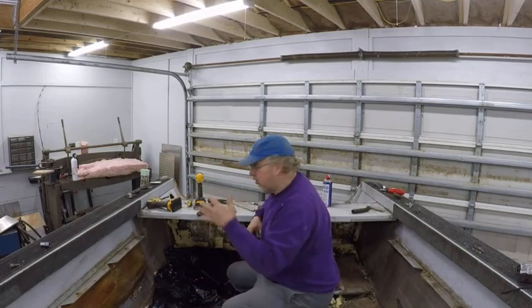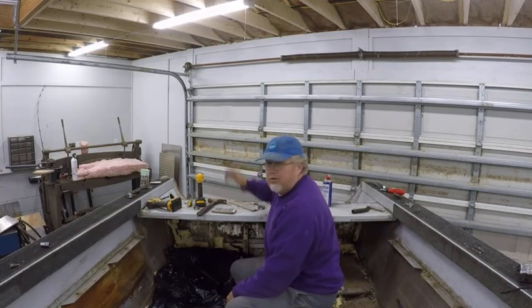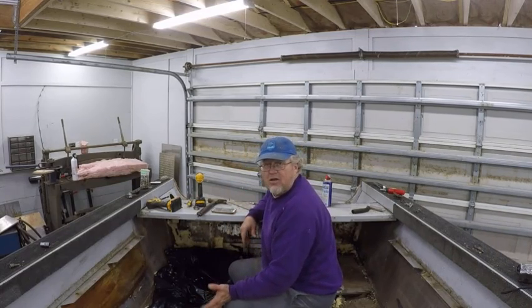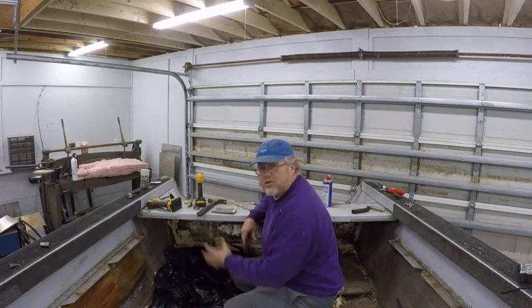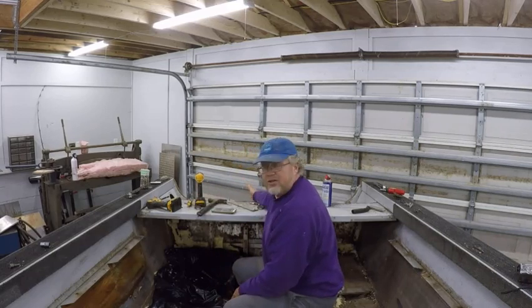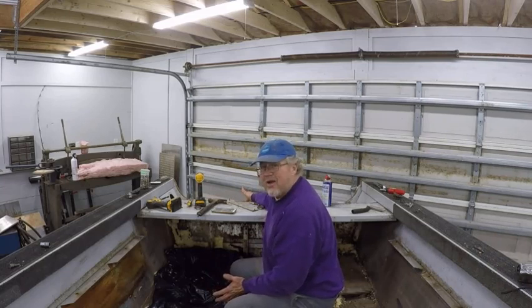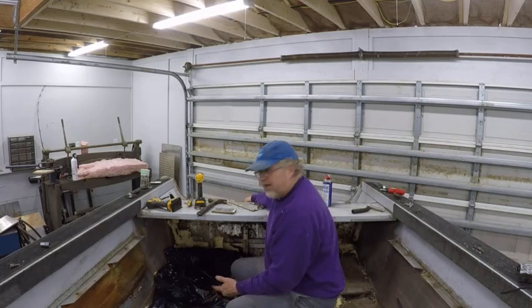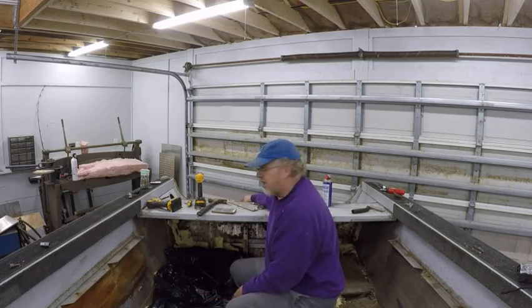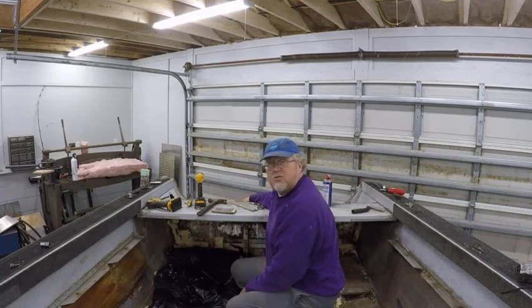I highly suggest if you're going to remove one of these transoms to put a new transom in, go and pull the splash well out. It makes it a whole lot easier. You can get to all your bolts, all the hardware inside where you can get that wood. In the long run, by taking this apart you save time putting the transom back in — it makes it ten times easier. Yeah, it's going to add about an hour, maybe an hour and a half, but when the job is done it'll be a perfect job instead of trying to piece it in. Because if you try to feed this in without pulling this, it's a royal nightmare.